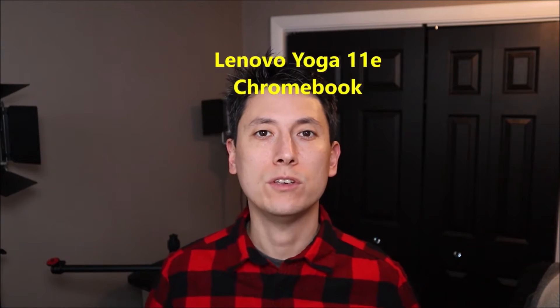Hey guys, my name is Jamin. This is my YouTube channel PCMonkey, where I try to bring you a wide variety of do-it-yourself computer upgrade and repair videos. The computer I have with me now is a Lenovo Yoga 11e Chromebook. In this video, I'm going to show you how to replace your palm rest and your touchpad.